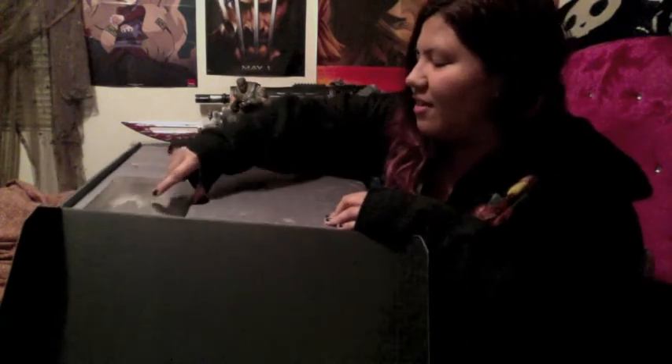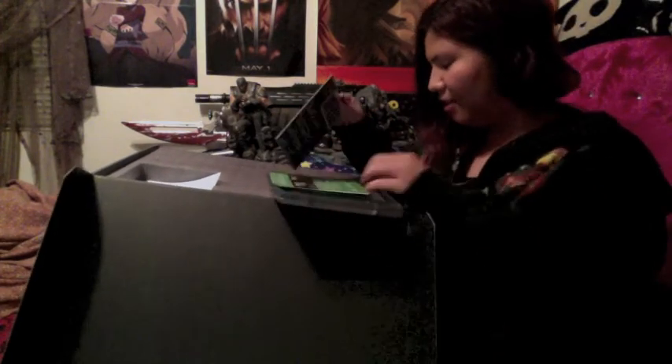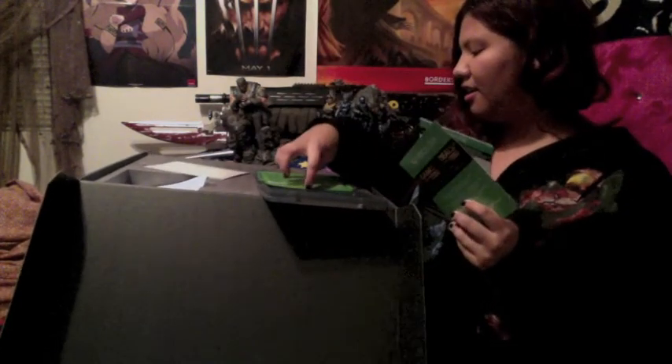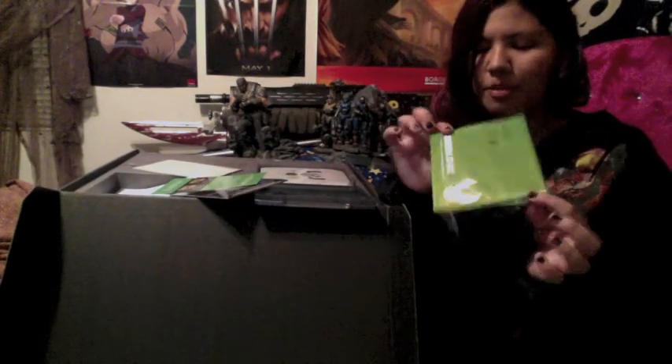So first off we have the Steelbook case. That is a thick case — this is the thickest case I've ever seen. We've got some downloadable content, of course. The information card. And also a little package for the Guardian to go ahead and build it — the metal buildie toy.